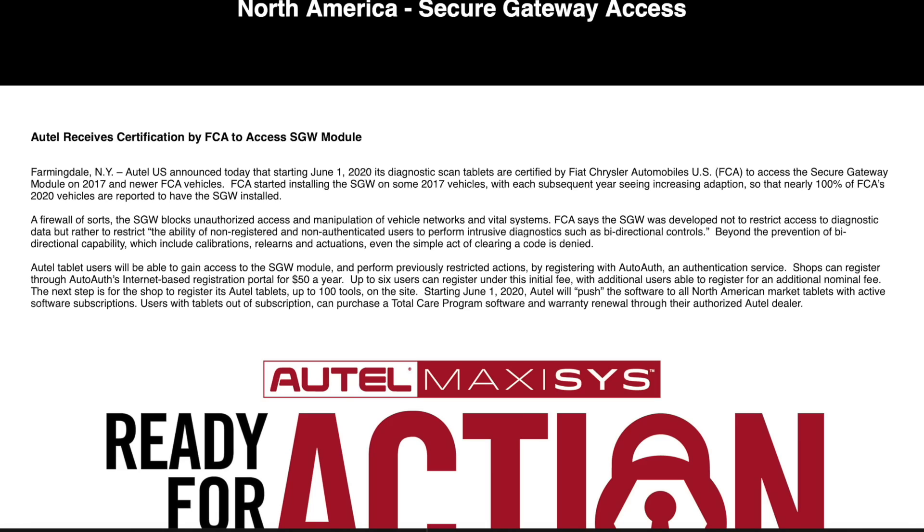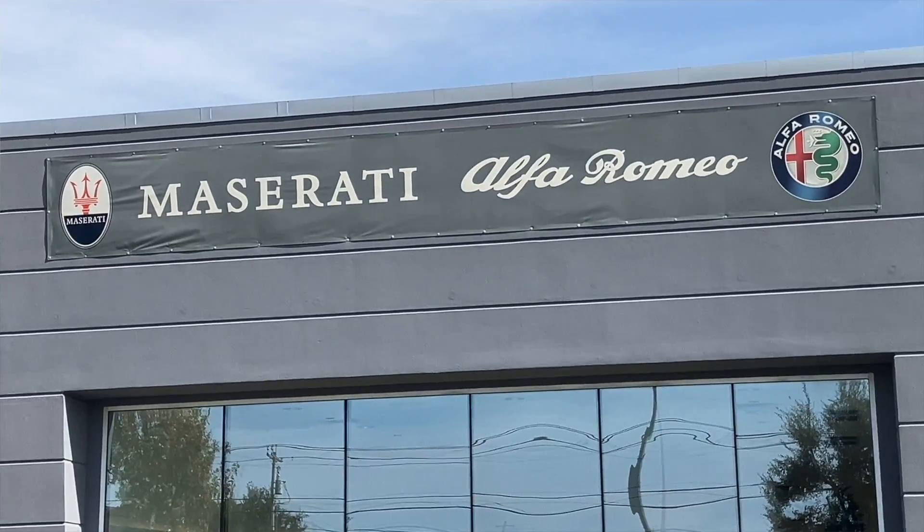If you own a 2018 or newer Alfa Romeo, listen up. Fiat Chrysler Automobiles — or FCA — had a module called a Security Gateway Module, or SGW, installed in our vehicles. If you take your vehicle to the dealer for all maintenance and service, this may not concern you, but for those of us that work on our own vehicles, this is a problem. It leaves us with the decision to either go through the module or around it. This video is more context and information on why you may decide to do it.